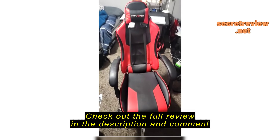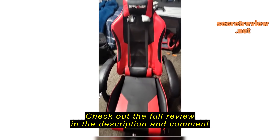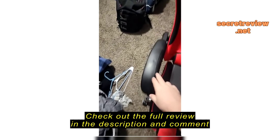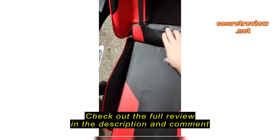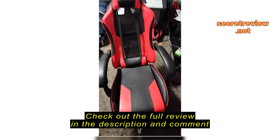Okay guys, so here's my honest review about this GT Player chair. The chair itself is pretty awesome because I really do like the cushions for the armrests, and I do like this vibrator massager, which I hardly ever use, but it's pretty neat that it has it.